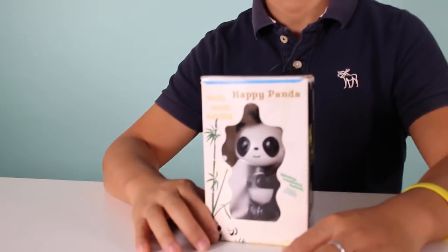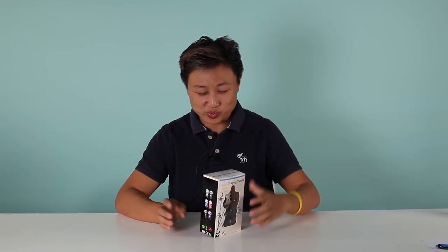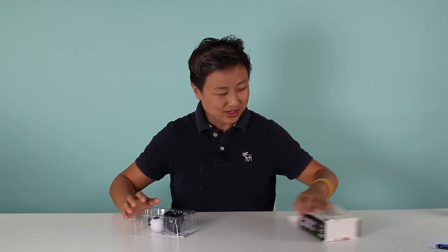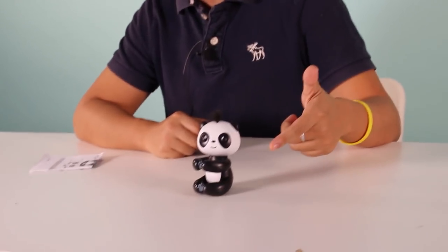Hello guys, welcome to MIC - Made in China channel. This is Barb, and today we're gonna talk about something from Amazon: the Finger Panda. Let's open this box and see what this panda can do. Turn it on. We have a panda here and a manual here. You can see the panda is black and white.